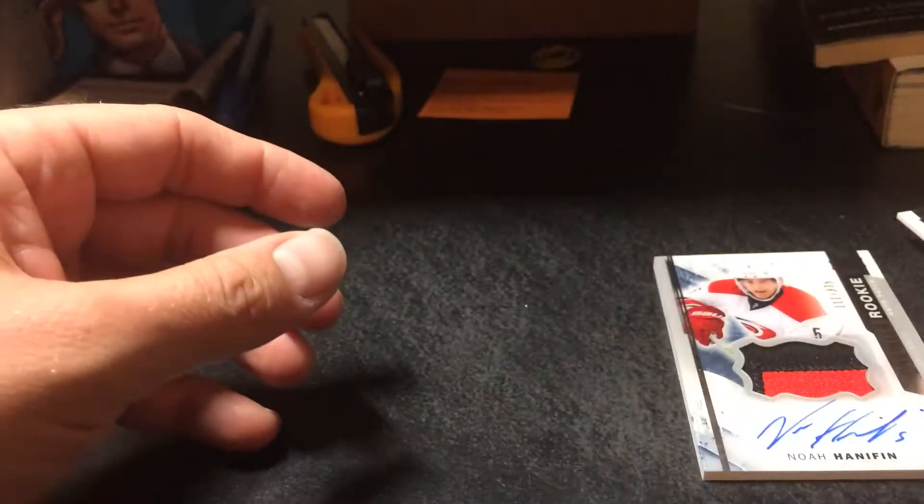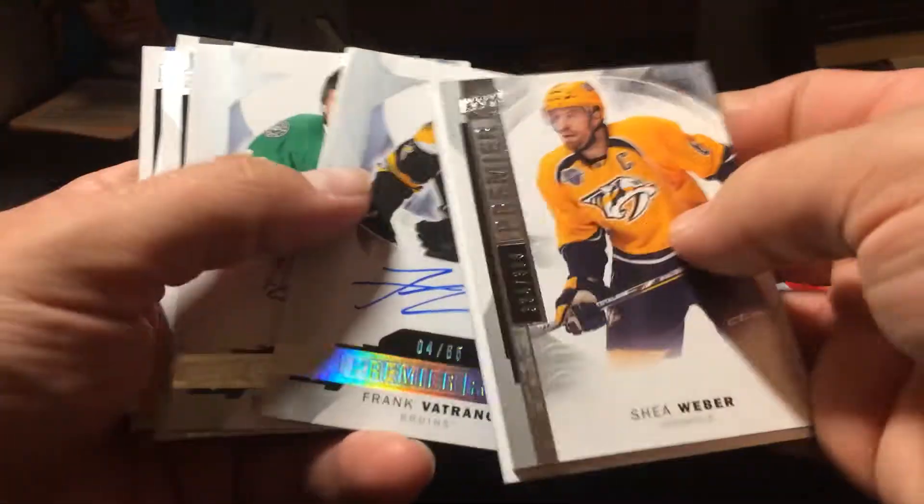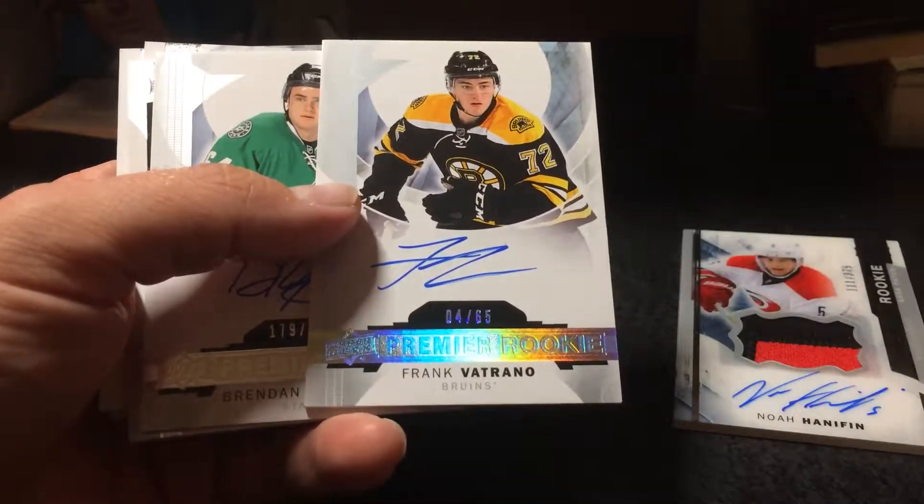I think I already have a Noah Hannafin autograph patch, so yeah. I don't think this was a very good box. The Vetrano autograph was probably the best hit out of the box.